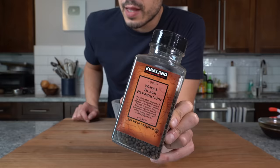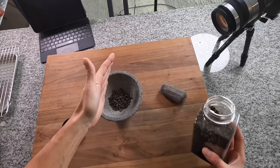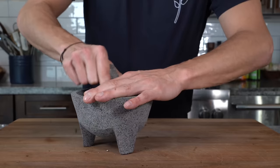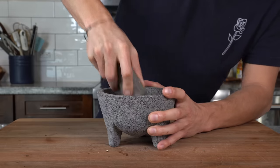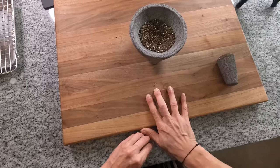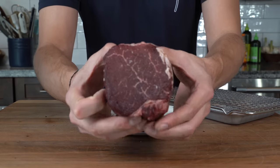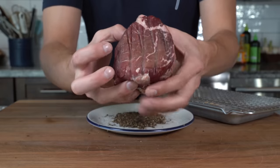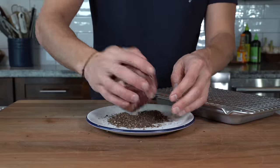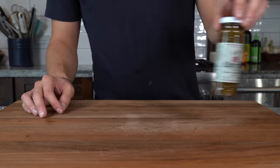Now the centerpiece of steak au poivre is the peppercorn crust. Get a few handfuls of peppercorns and grind them up — a mortar and pestle is great, but you can use a zip-lock bag and a pan. Start cracking them, then grind and twist until the peppercorns are ground down to about a quarter of their original size. Pour the peppercorns onto a plate, take the steak — that dried-out flat surface facing up — and press the imperfect bottom side into the peppercorns so it gets entirely coated on that one side.